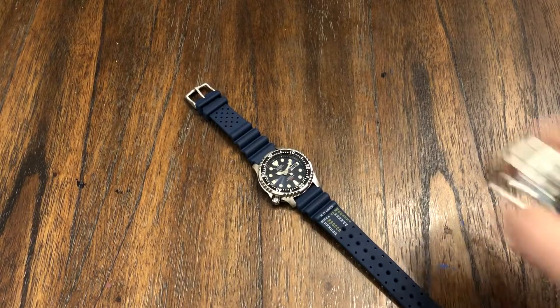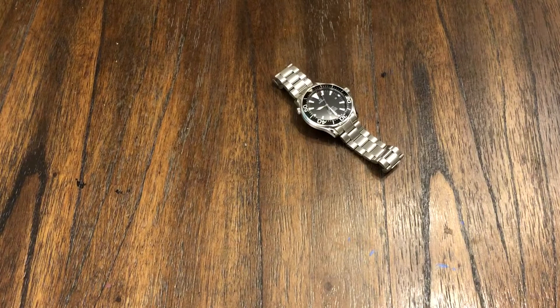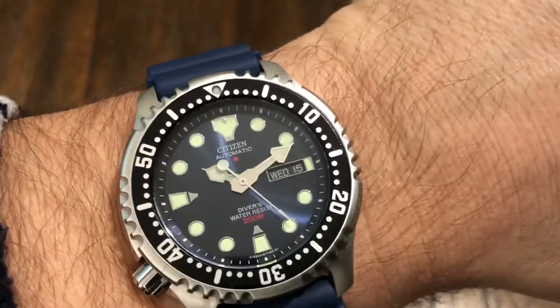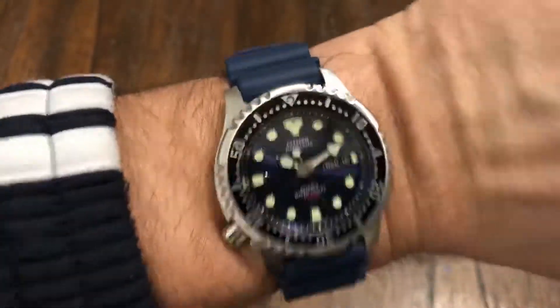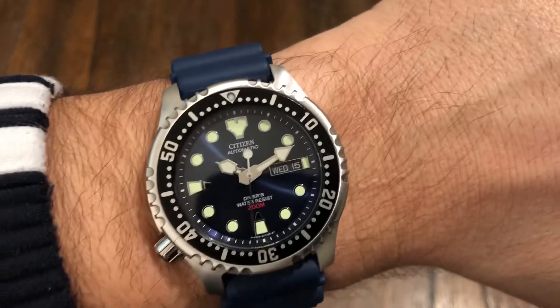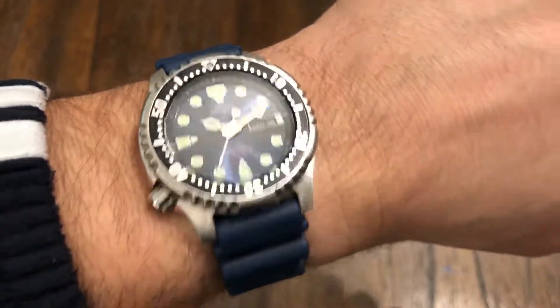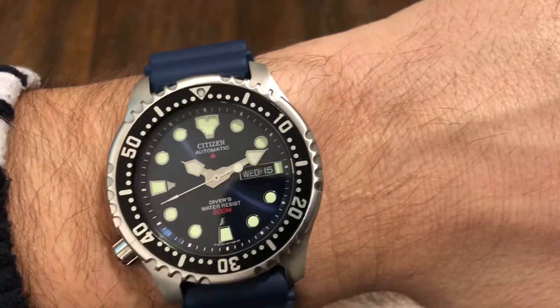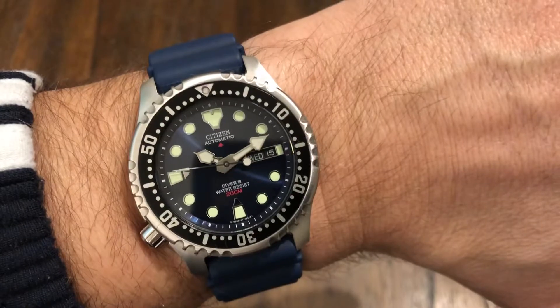On my seven and a half inch wrist, this is a really nice fit because it's only 46 millimeters lug to lug — very nice. It looks good on the strap too. A lot of guys, like Aaron mentioned in his video, are just going to keep it on this strap. It fits very well and it's way better than the stock strap on the Seikos. No crown digging at all because the crown is at eight o'clock. You can see how well that wears — the 12.5 millimeter thickness and 41.5 millimeters across is ideal size.